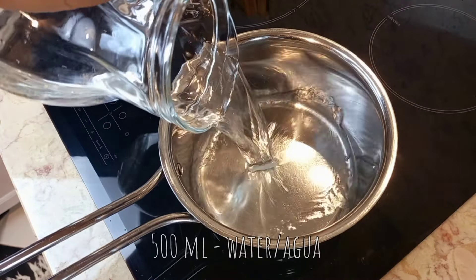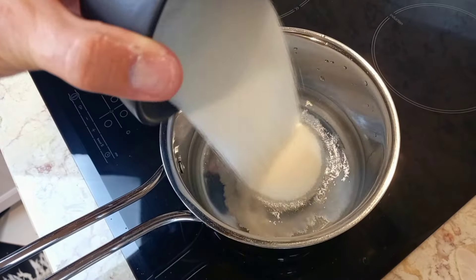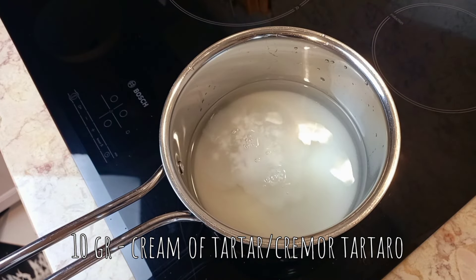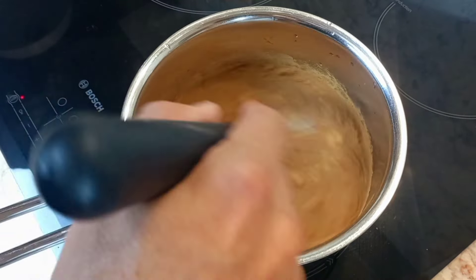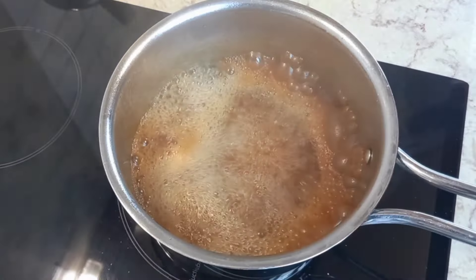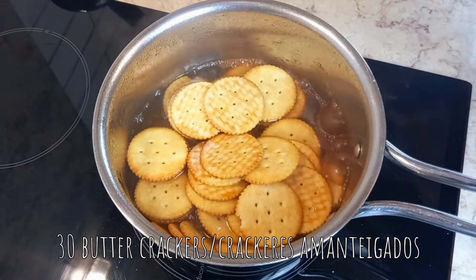Place in a pan: water, sugar, cream of tartar, and cinnamon. Bring to a boil, mixing to combine all the ingredients. Drop in the crackers and boil for five minutes.